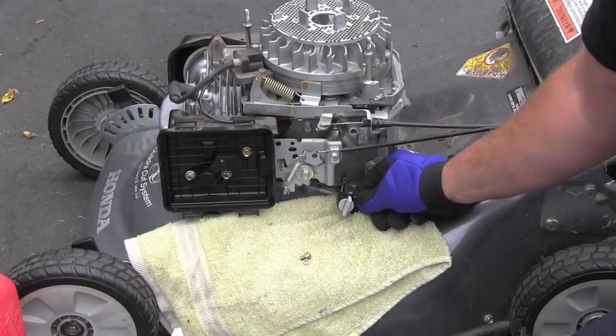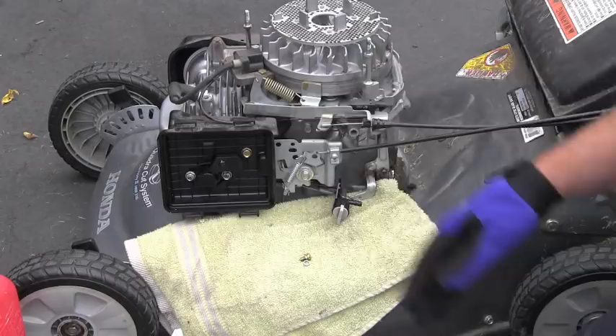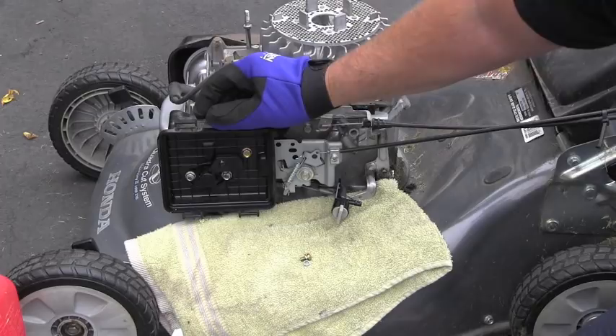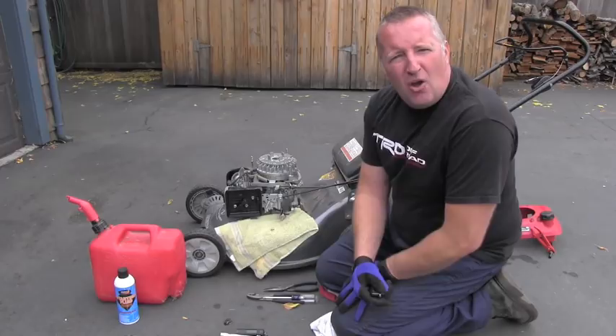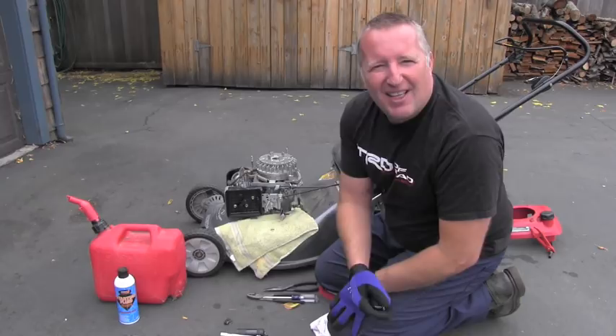I will install this valve back but leave it free for now, because to make sure the whole system will work perfectly next time the owner wants to use it, I will have to go ahead and remove, check, and clean the carburetor — and that will be a long procedure covered in a different video on the same AutoResource channel. Please stay tuned, or even better, subscribe, because I have many more repair videos coming your way very soon. Thanks for watching and have a wonderful day.